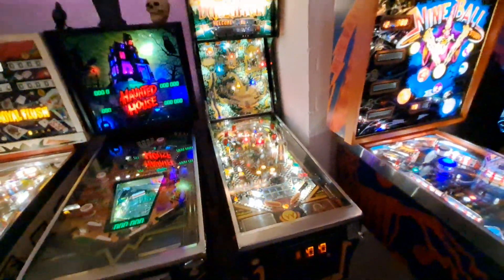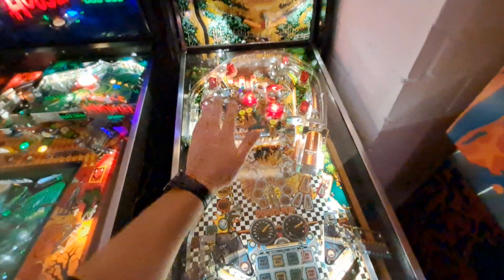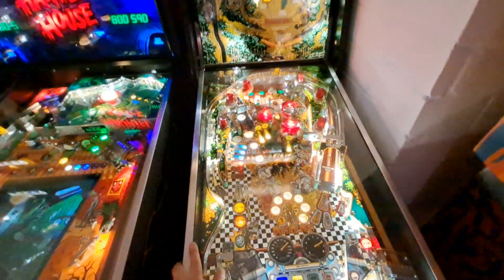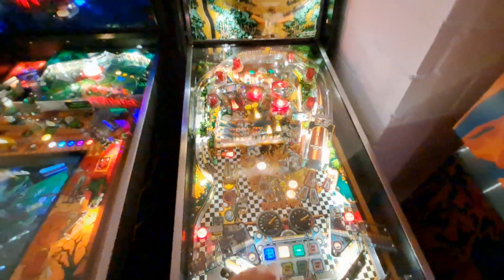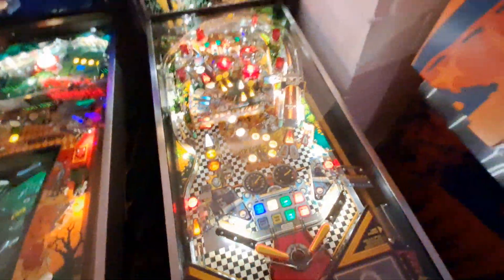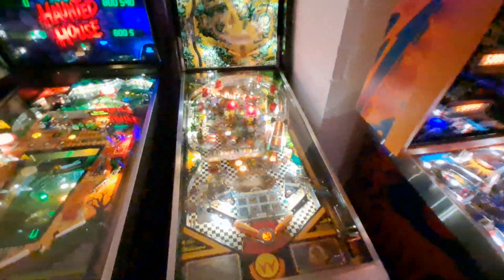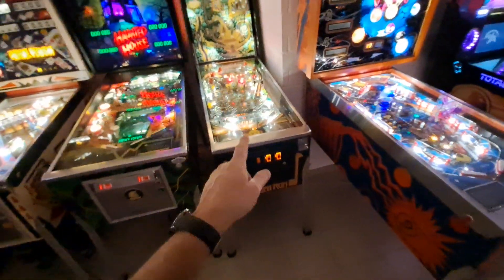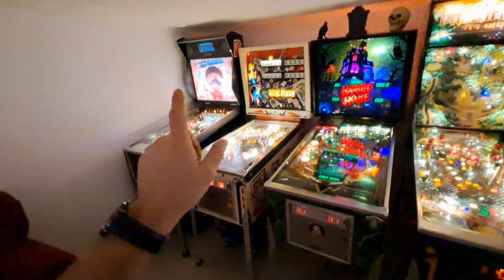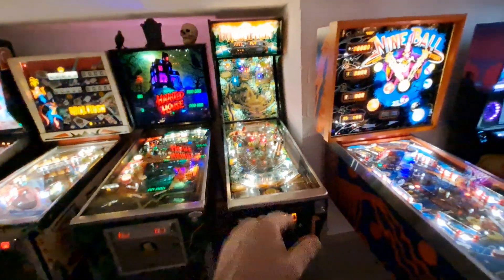Bonsai Run is looking fantastic. I removed the mylar when I bought it and did a total playfield strip — top and bottom — and lost no artwork at all, which was a really good outcome. I did not replace the insert decals; a couple are a little worn but it doesn't bother me. The colors on the playfield look great and the game has been really reliable. These don't come up very often — I think there were only about 1,700 made, so this game is also pretty rare. The prices on Bonsai Run have gone through the roof.